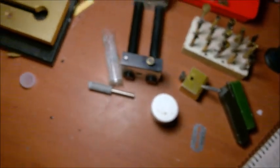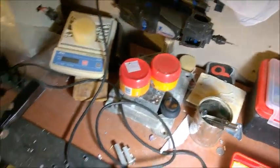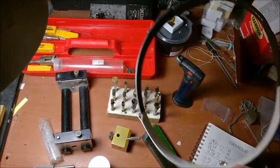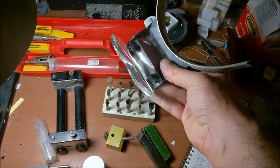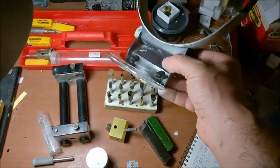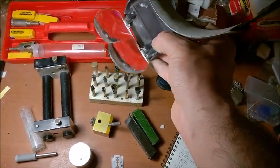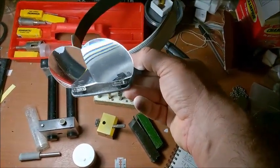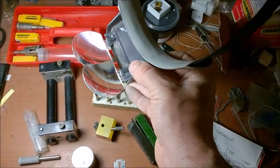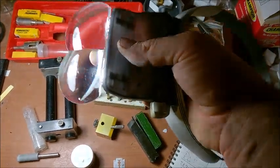My setup also includes a Dremel drill machine, so I can drill holes and also sculpt stones. Another thing which is very important: magnifying goggles. I started at the beginning using only naked eyes, but slowly, with time, those were not enough anymore. I had to use these. And I realized that without them, you will overlook many defects in the faceting and also in the final finish of the polishing. So these are very important.